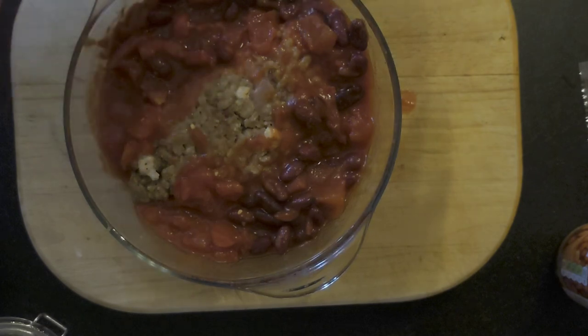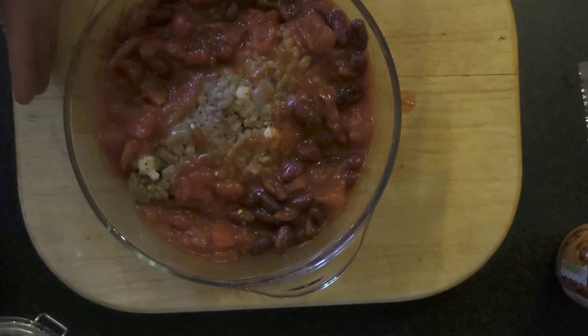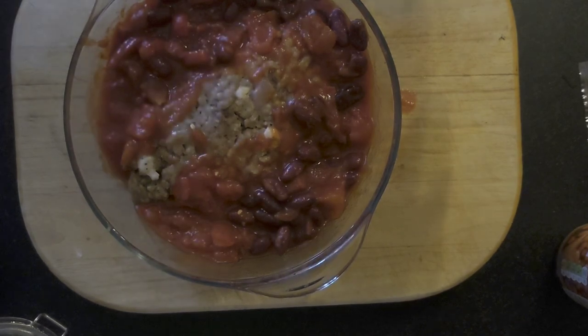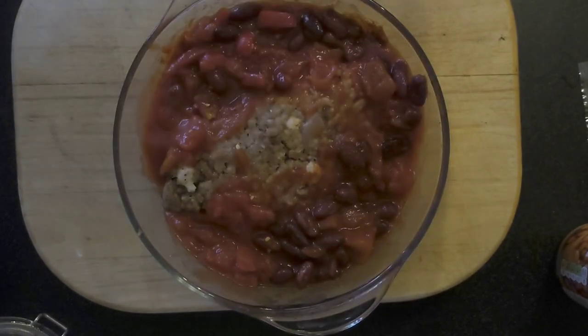I'll post a photo of it on the Beardy Cook page when it's finished. But that's the end of the video — thanks all for watching. Don't forget the Beardy Cook is on Facebook, loads and loads of recipes on there for you to have a go at. So this is the meatloaf in a pot for Peacav — thanks for watching.